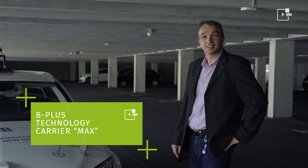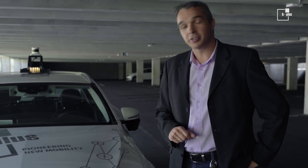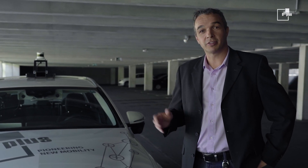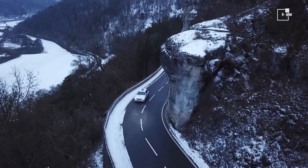Hello everybody, my name is Johannes Zangerde. I'm a business developer at B-Plus, and what I want to do with you today is give you a brief introduction to our new setup Democor. Let's start.